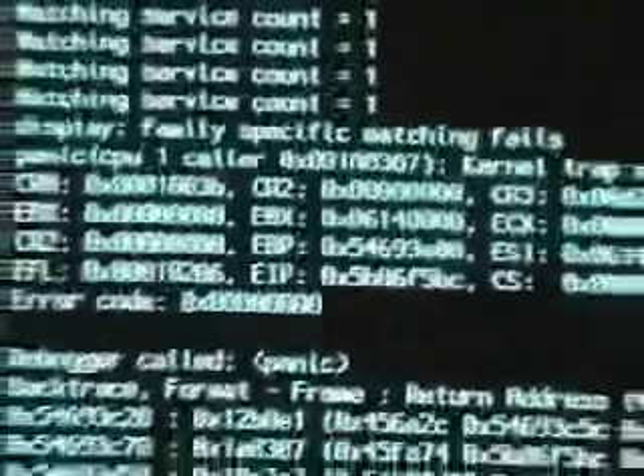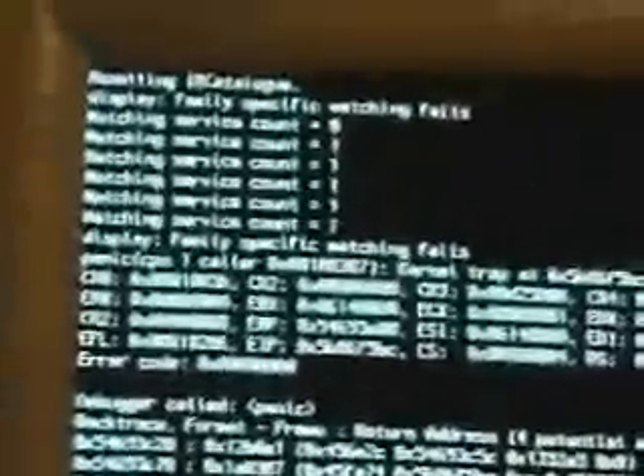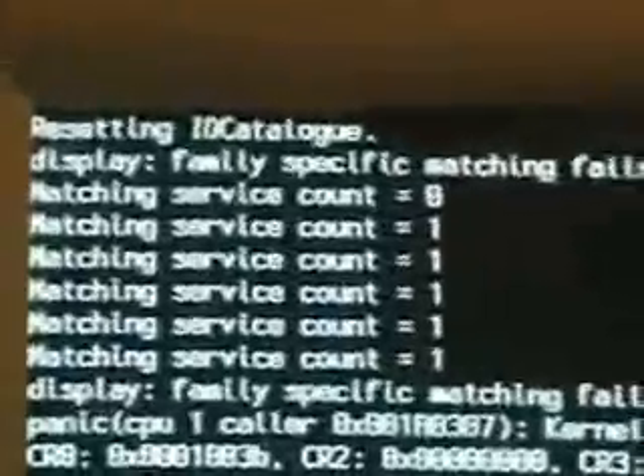Right now it's going to boot into regular mode. This is going to give it a kernel panic, which is fine — I'm just going to go ahead and show that to you first. This right here is the kernel panic. This is all because of my display adapter, because right there it says 'display family specific matching fails.' So it's essentially because it cannot match my card to what it's got. So I'll do a reset here.